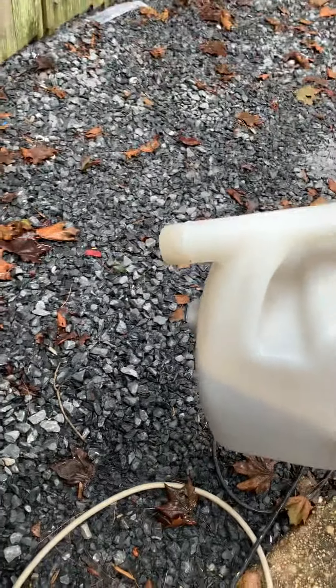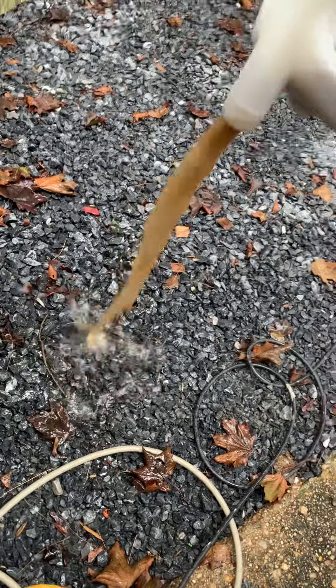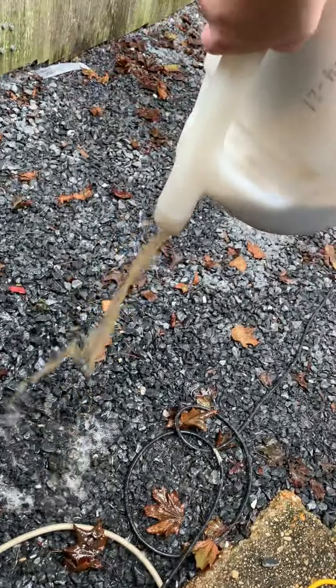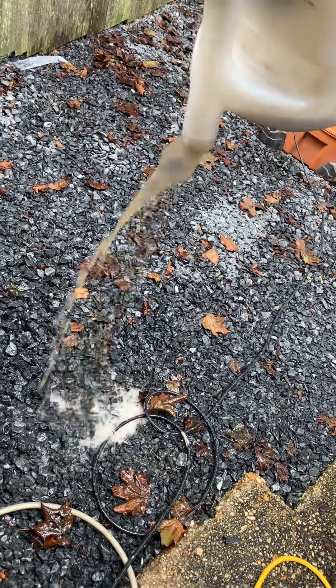If you haven't eaten lunch, I would eat lunch first. But look at that — that's nothing less than toilet water. That is what came out of the ghost carpet and the seats.